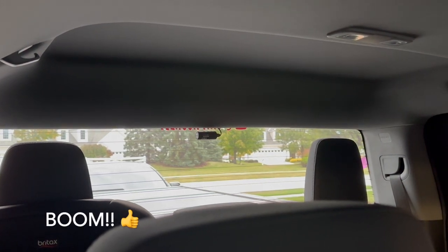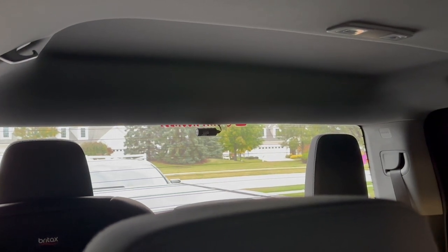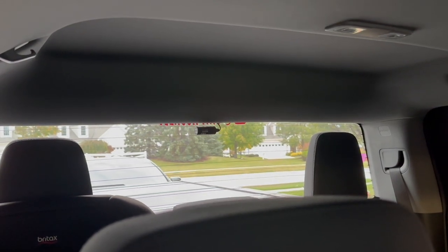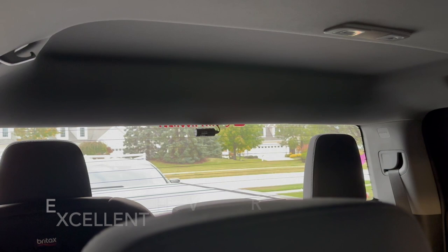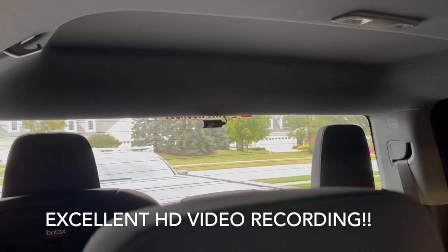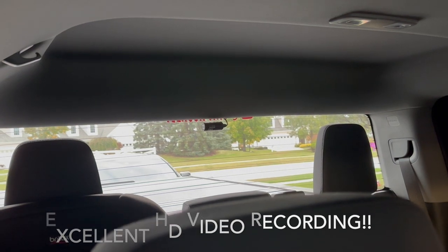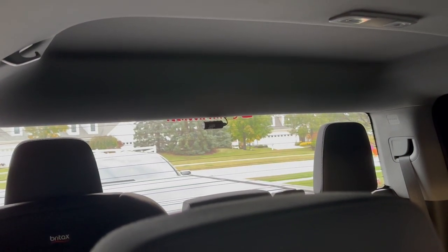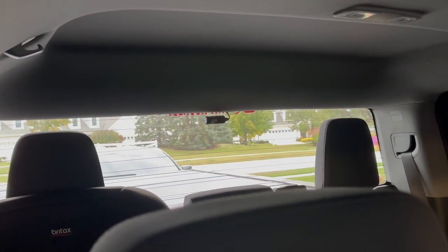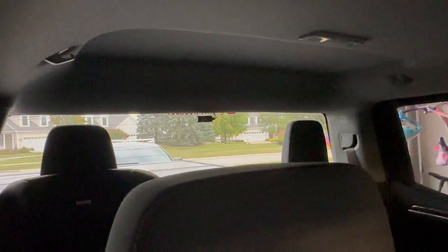I'm going to attach some photos from video taken by these cameras during roadway travel and also attach some video feed so you can get an idea of the quality. I would recommend the Thinkware F200 Pro setup — it really is amazing. The parking recording capability is phenomenal once the hardwire kit is installed.